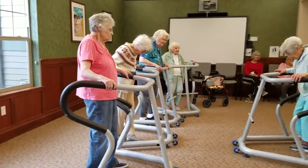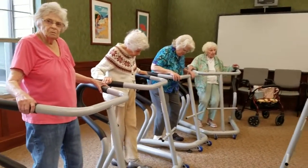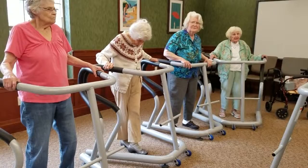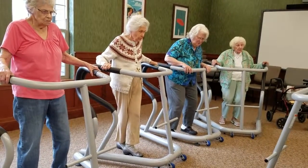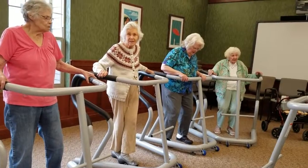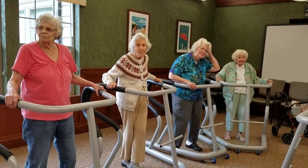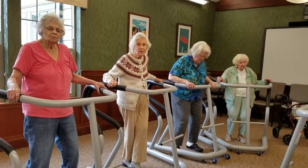Next one. Five, four, three, two, one. Go ahead. Five, four, three, two, one. So, five, four, three, two, one. So, five, four, three, two, one.